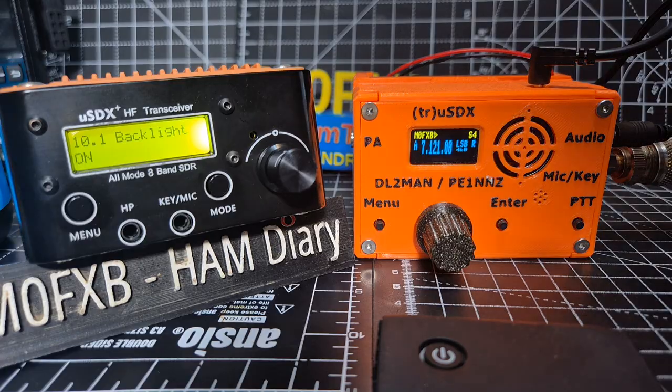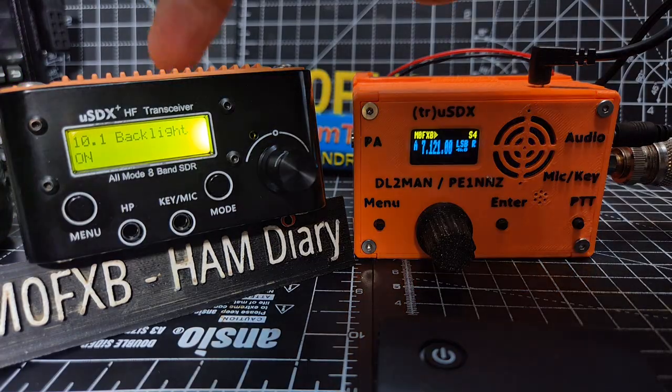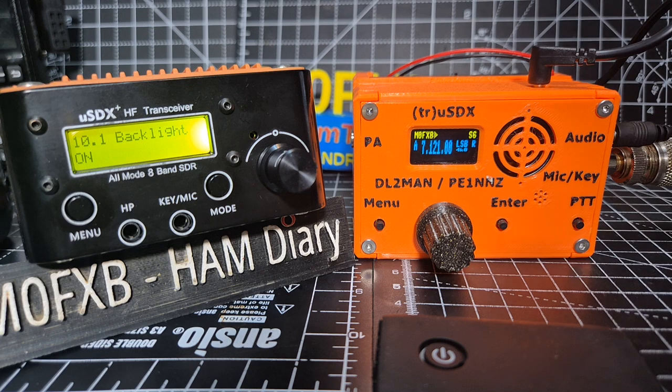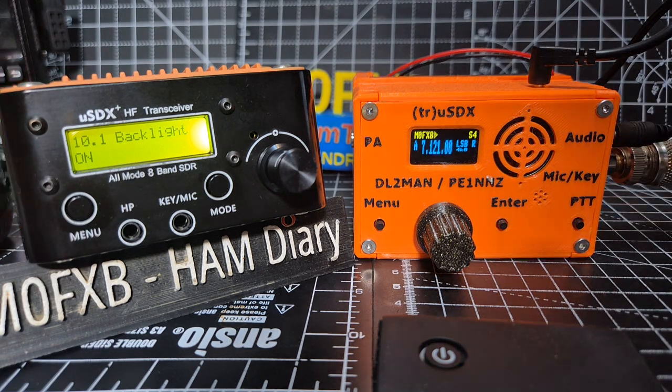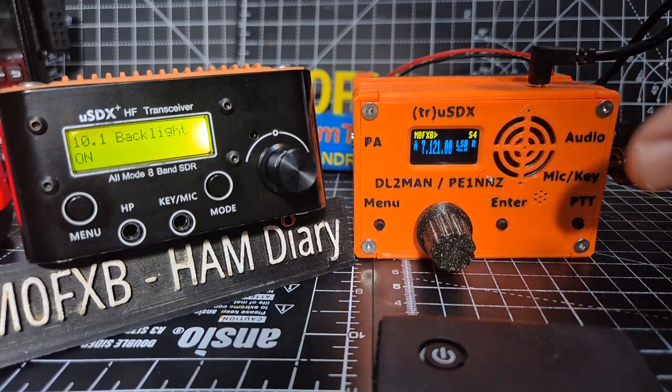Of course you can plug microphones into these. This one takes a Baofeng twin-pin K connector. The USDX takes a single pin - that's on the DL2MAN.